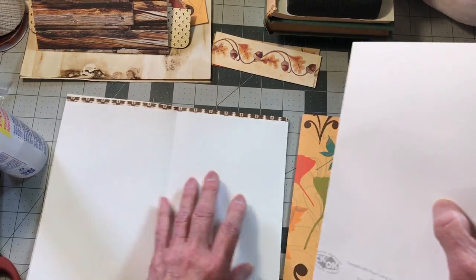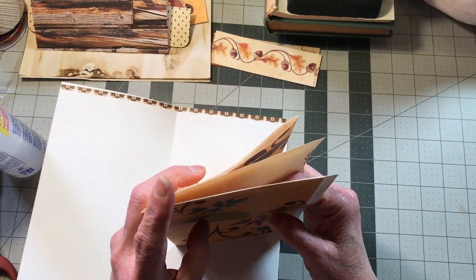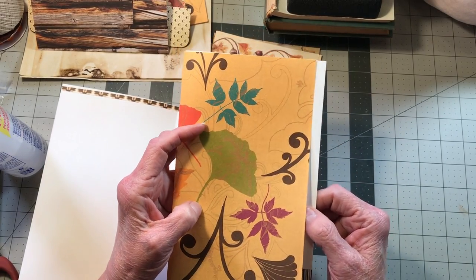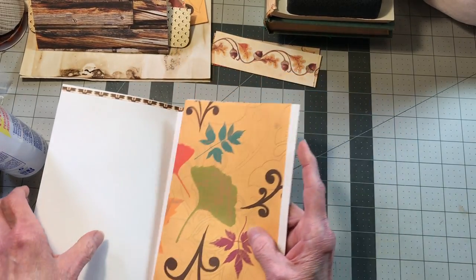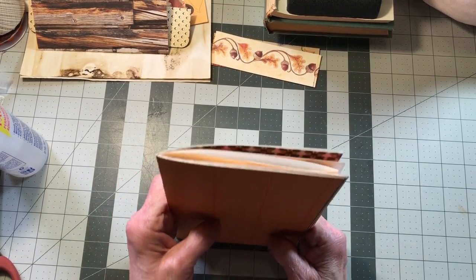It's going to go right here — I don't know if you can tell, but it looks like I cut that a little short or folded it a little short, and that's no big deal. We'll make it work even if we have to add on to it.